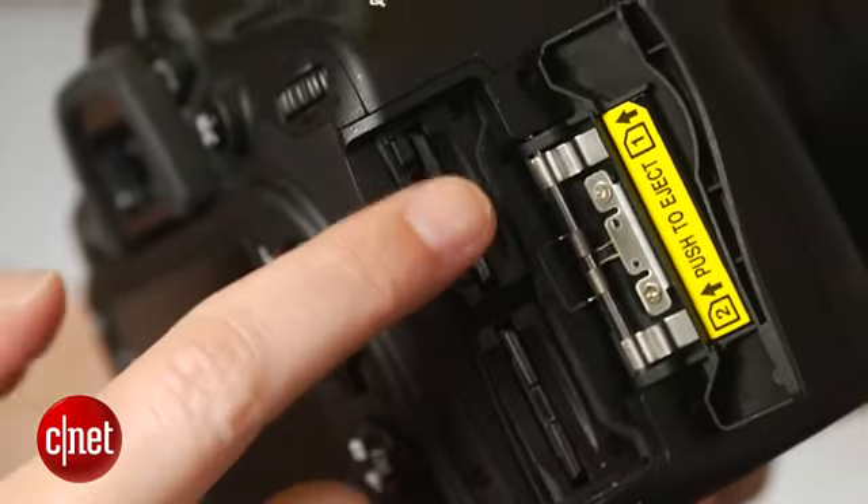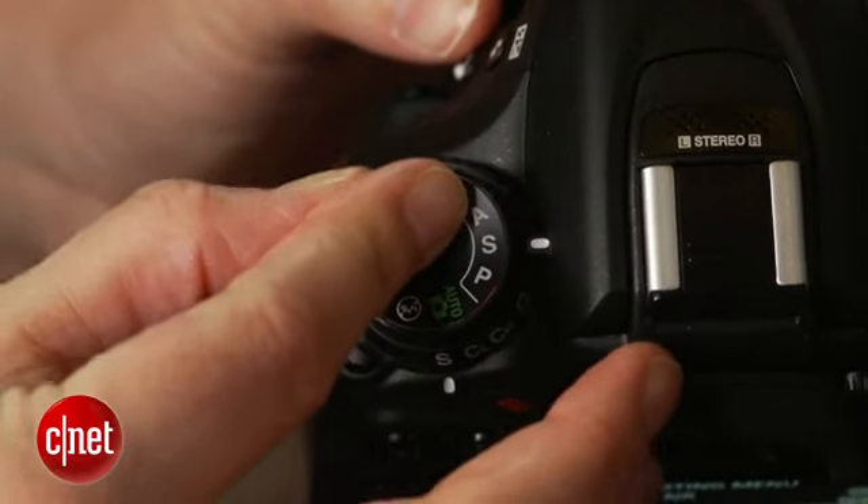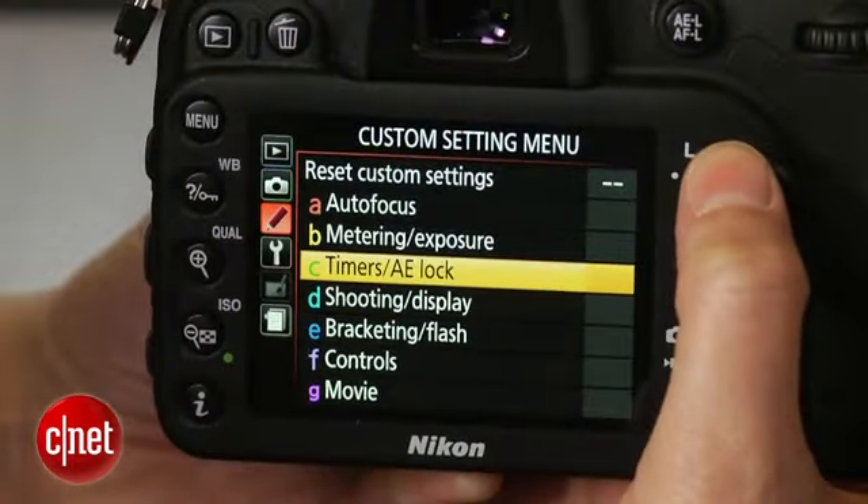General highlights include dual SD card slots, stereo mic, a lockable mode dial, and increased access to settings without having to jump into the menus. But there's one facepalm-worthy lowlight: no aperture control in video mode.